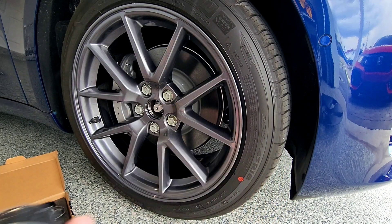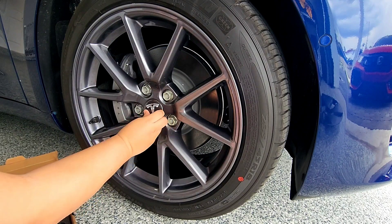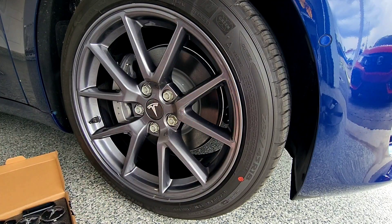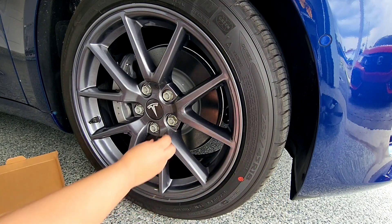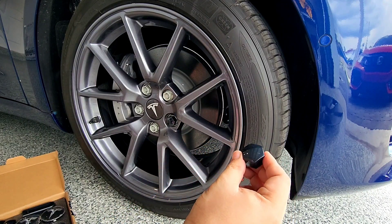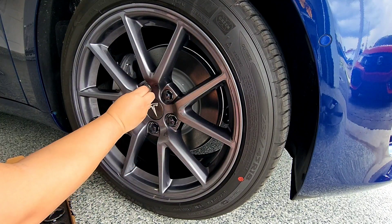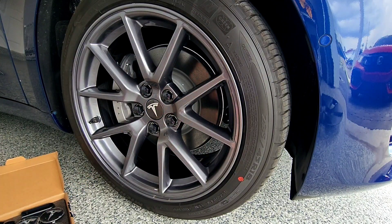Next, take the center hub cap and snap it on there. Then take the little covers for the lug nuts — all you have to do is match the shape to the lug nuts and they go on perfectly.